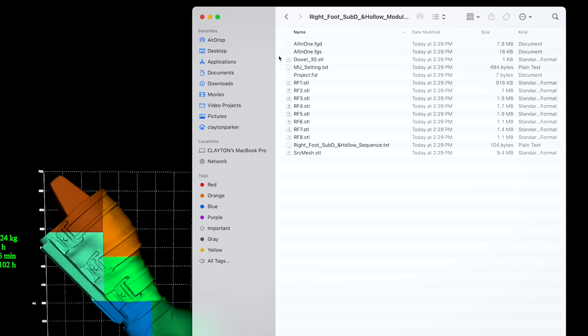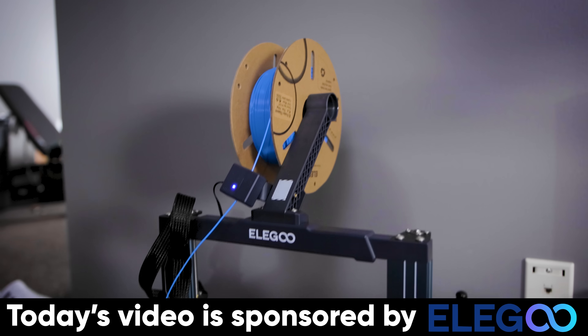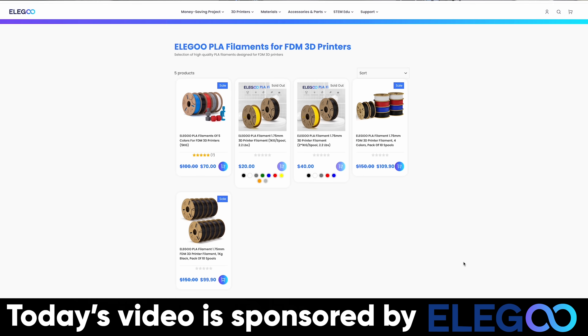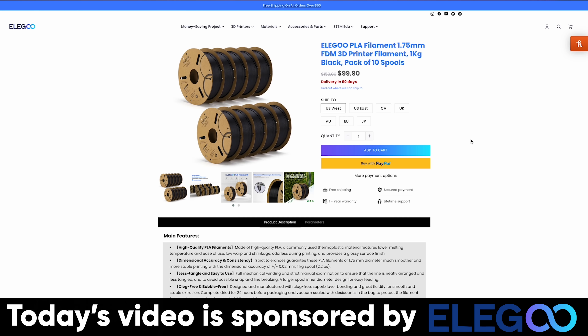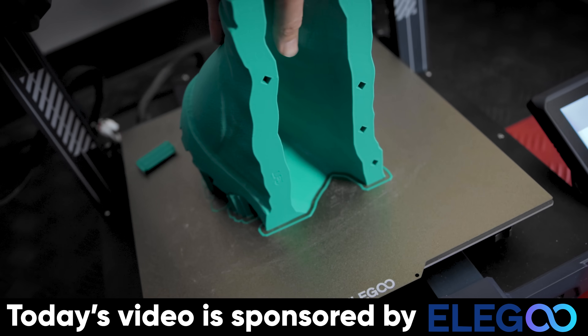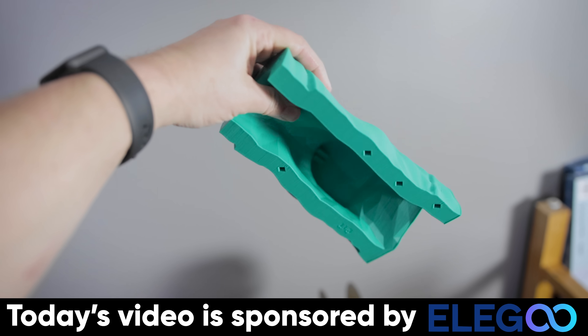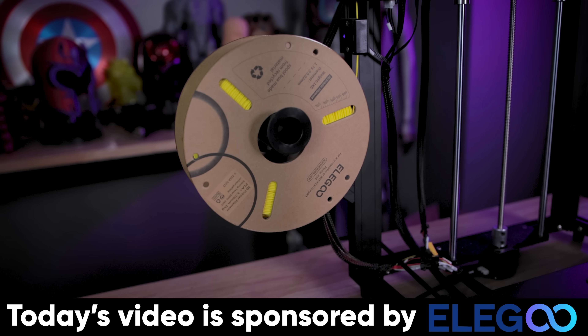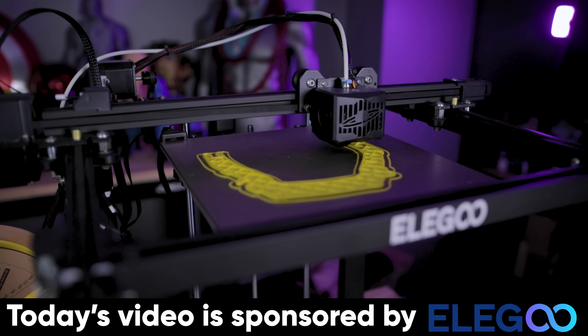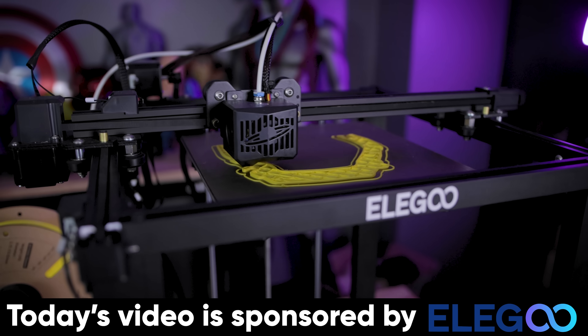Once everything's generated, you can go to the folder location and see all of your print parts split up, ready to start 3D printing. I want to say a big thank you to Elegoo for sponsoring today's video. Not only do they have amazing 3D printers, but they also have incredible deals on filament on their website and Amazon, plus new color options that I'm printing all of these statue parts in. I'm very excited — this has been something I've wanted to do for a long time, and I'm using a whole bunch of different Elegoo 3D printers for this project.